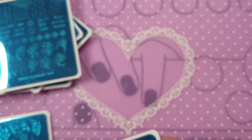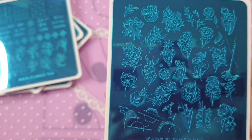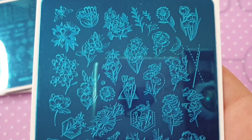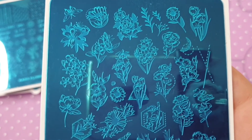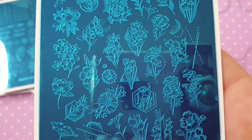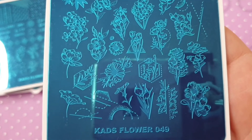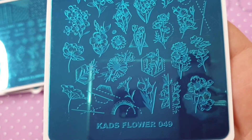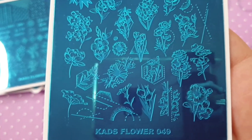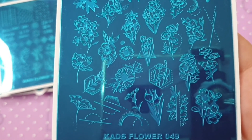I ordered two of Flower 048 so one will be going away as a gift. The last plate is CAD Flower 049 — as you can tell there is a whole bunch of stuff on here, loads of different images. It's a really pretty plate. I'll scroll through it slowly so you can try and focus on some of the images. I like these down here — they go really well together. That is CAD Flower 049.